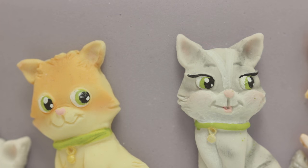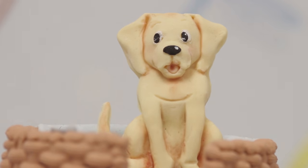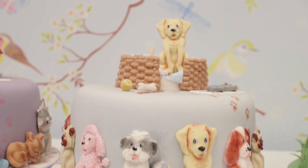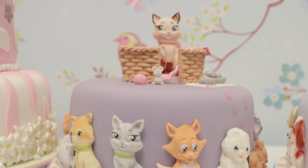I hope you found this tutorial useful, and if you'd like to see more of our videos then please visit our YouTube channel or our website at www.karendaviscakes.co.uk.